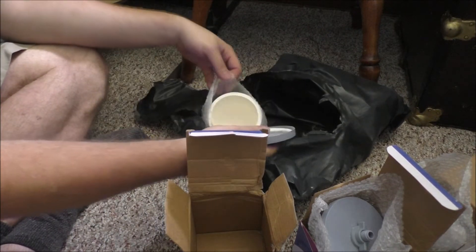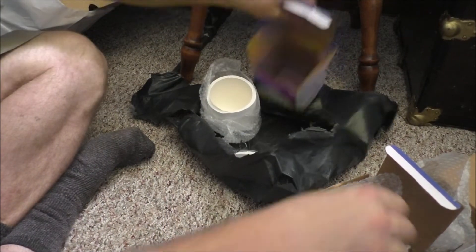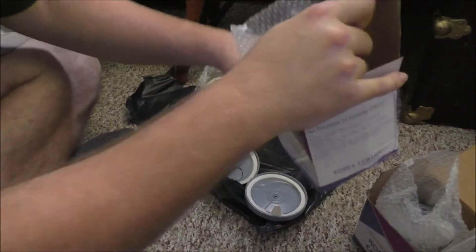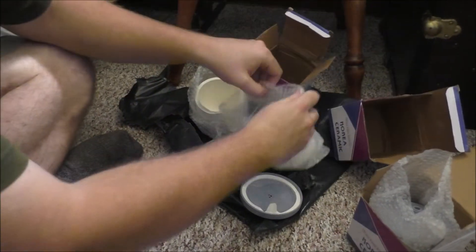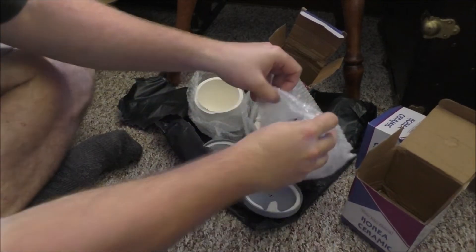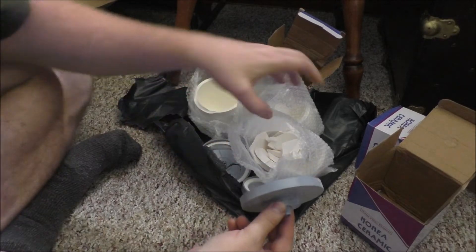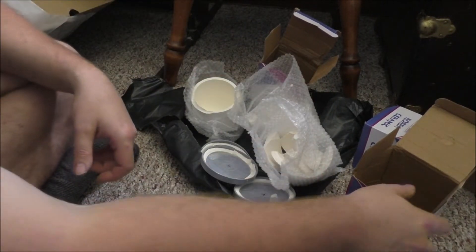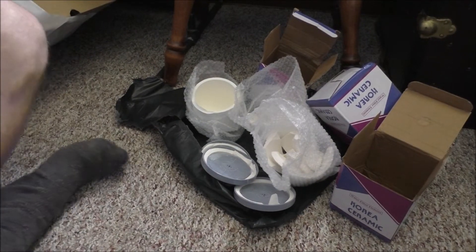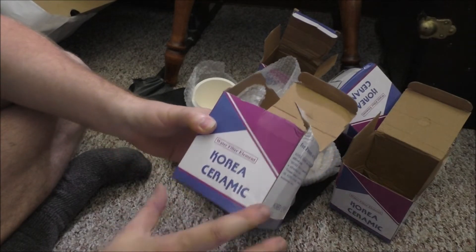I'm gonna take a picture of these, set these up, and the broken ones will be discarded. I can save the nut and the washer. That's horrible guys — so we got three usable ones, if I don't break them. Korea ceramic water filter — let's see what it says on the box.